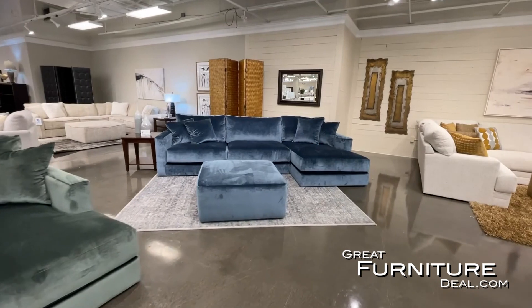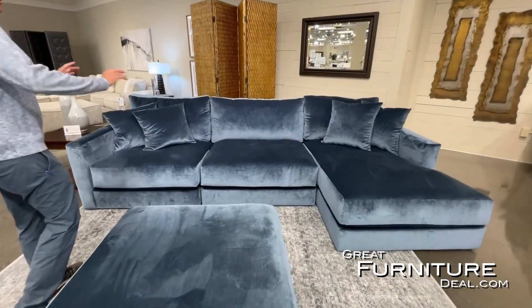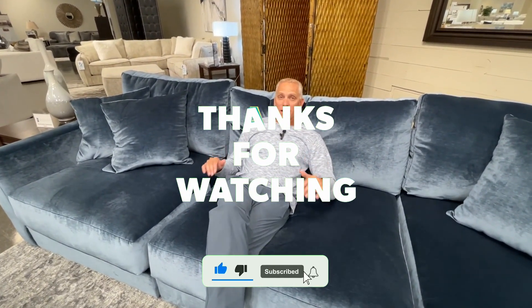In addition to the green velvet, we've added blue velvet. You can see how this color just pops and shines — it's a velvet soft fabric, again deep and very comfortable seating, but eye-catching. The right colors at the right time; these are hot.